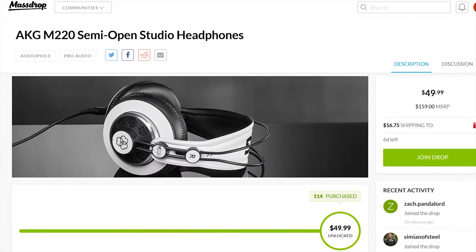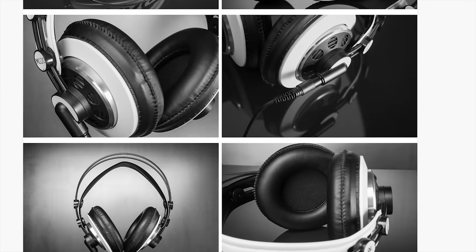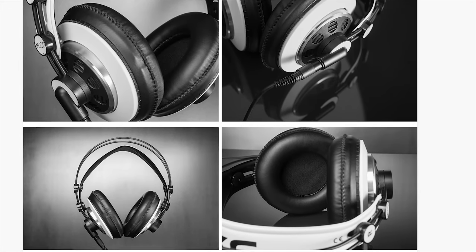Massdrop is now featuring the AKG M220 semi-open studio headphones. Check them and other drops out at the link in the video description.